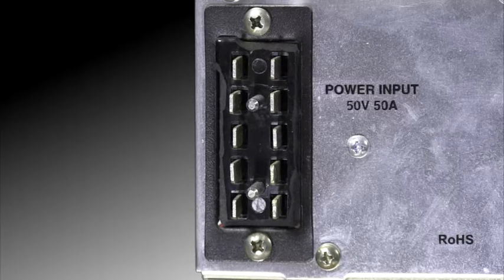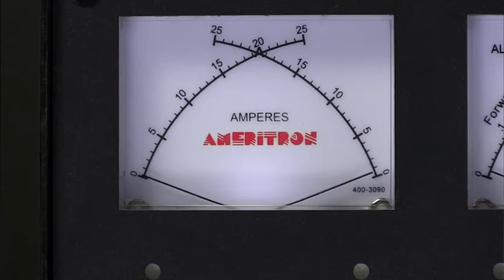The power supply comes wired for 220 volts AC, but can be changed to 110 volts. It draws less than 25 amps at 110 volts, or 12 amps at 220 volts.